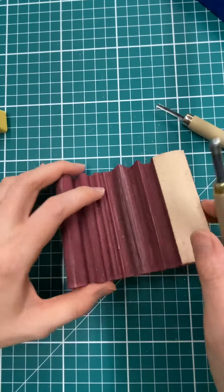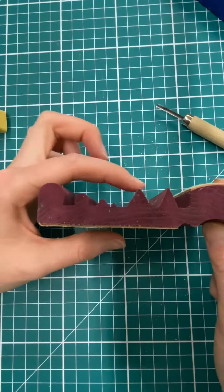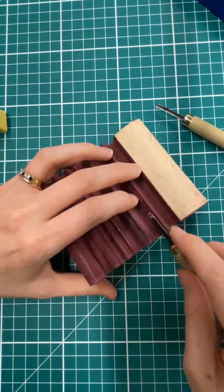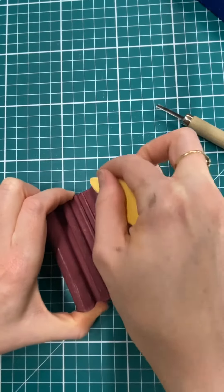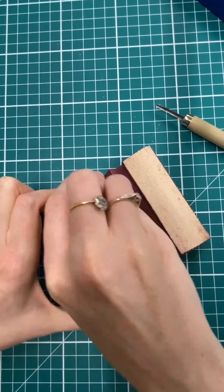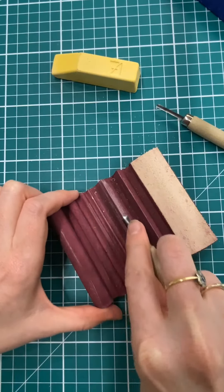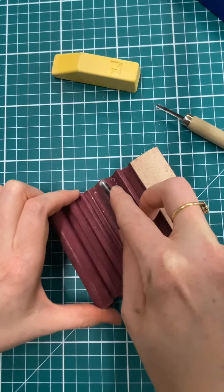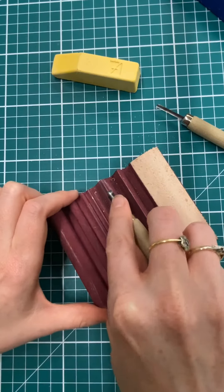Now turn my tool over — this is where the profiles come in handy. I want to identify the shape that is the closest to the tool I'm using, the most appropriate one. So I want to load that up with my compound as well, and then draw it towards me. This should remove any burr from the inside of your tool to keep it nice and sharp.